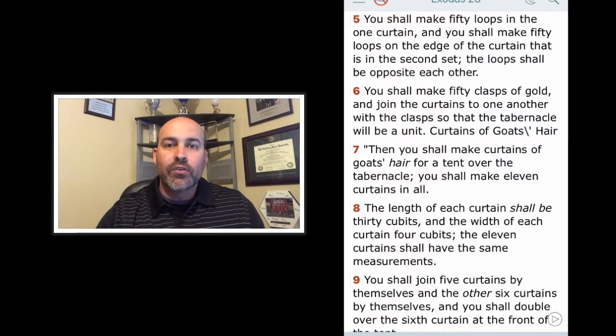So very detailed and orderly with lots of color. Verse 5: You shall make 50 loops in the one curtain and 50 loops on the edge of the curtain in the second set. The loops shall be opposite each other. You shall make 50 clasps of gold and join the curtains to one another with the clasps so that the tabernacle will be a unit.